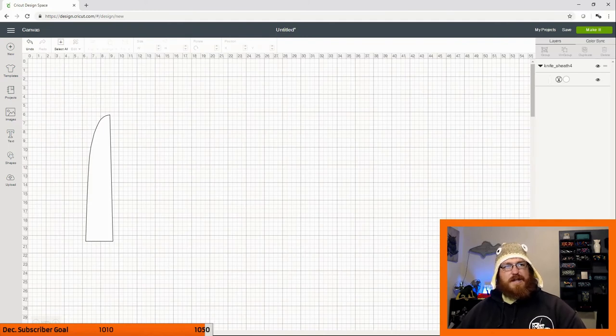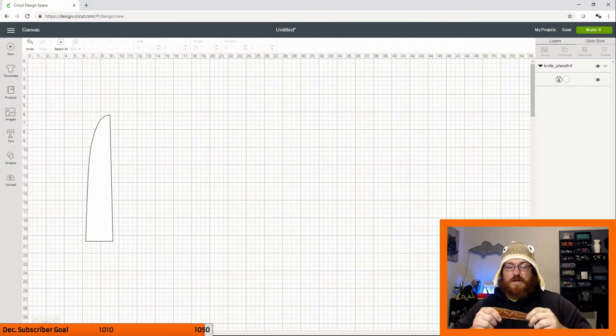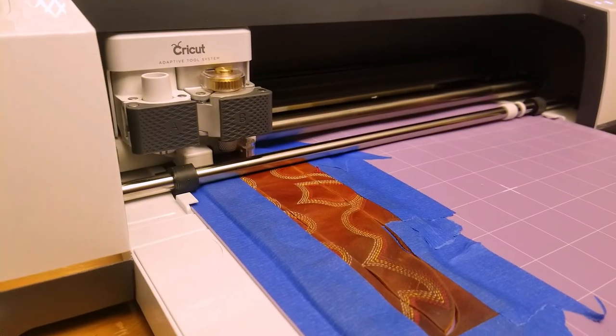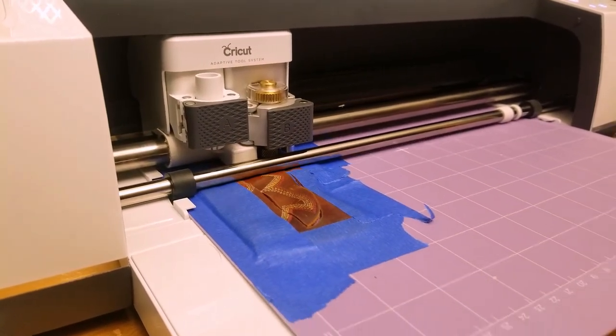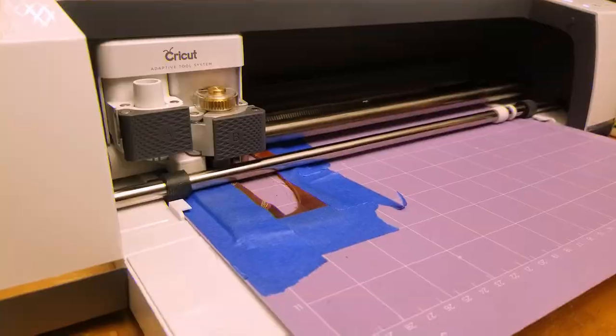I set the material to something like the two-to-four ounce tooling leather setting, which does about three passes. This leather is really not very strong — you can cut it with scissors, so it's not exactly the toughest stuff. But it cut really well. It actually cut better with the non-textured side stuck to the mat — keep that in mind if you're cutting leather with a smooth side. Better to put it down on the mat; it sticks a lot better and doesn't curl up. I actually had it curl on me once because it cut through in two passes, and on the third pass it curled on itself and got caught, so I had to retract it out the back.